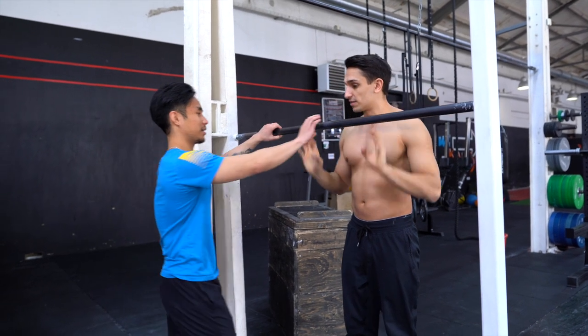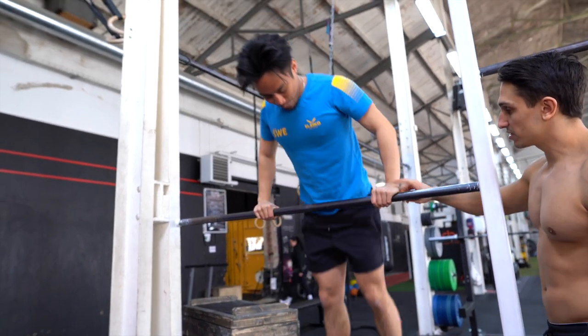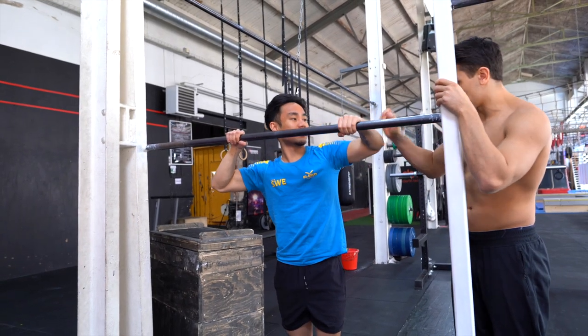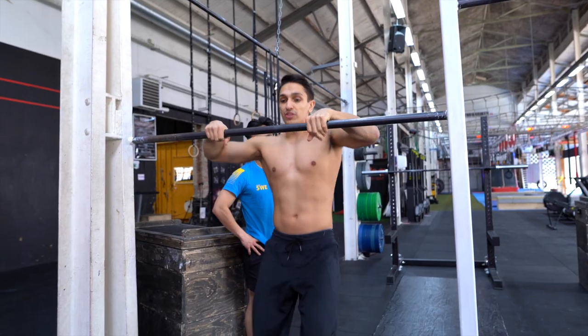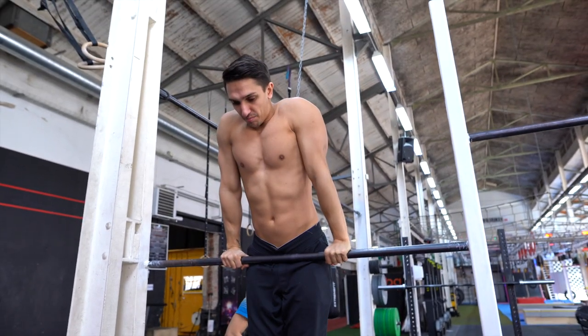Twist earlier, so when you come to the overhand, twist as soon as possible — as soon as it's here, or here. So when you get over the bar, you're here, get over, and then push.